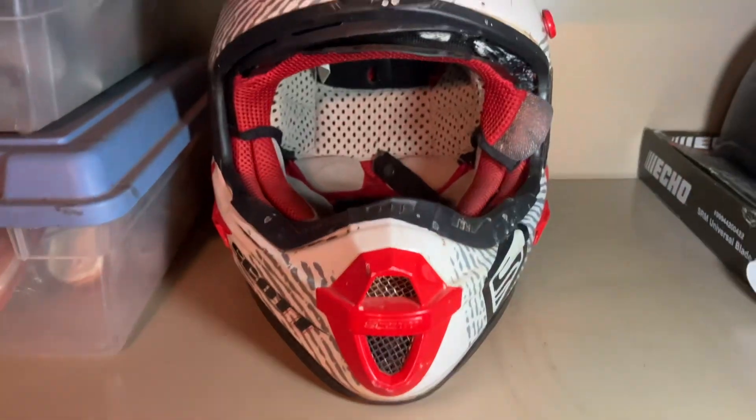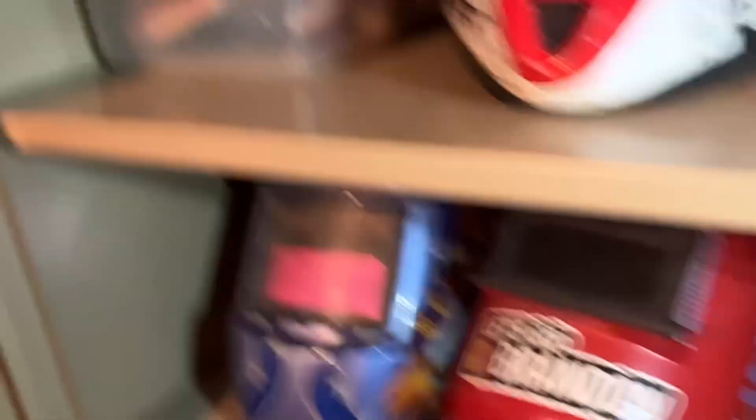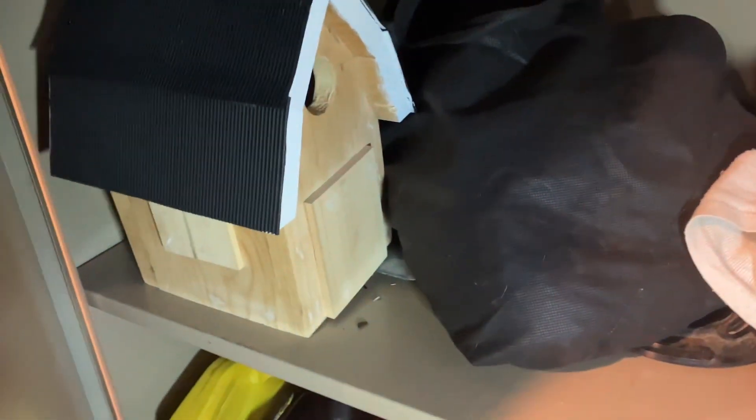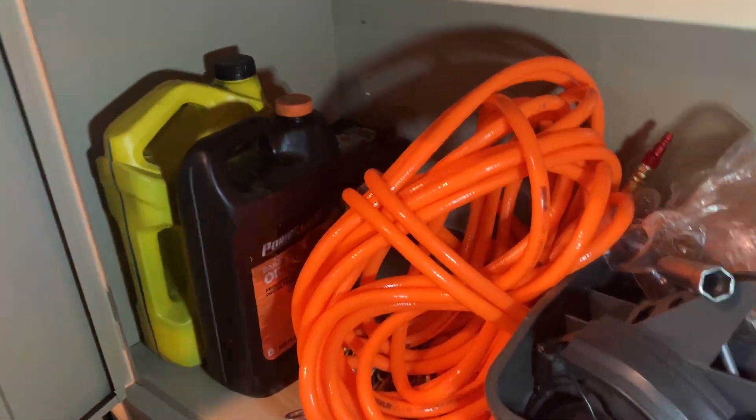There are some electrical pieces, some screws, a tapping set, some more screwdrivers, random air filters, a dirt bike helmet, a motorcycle helmet, random junk, another dirt bike helmet, and my two welding helmets. Some light bulbs, a bird house, bean bags for a cornhole set, random stuff, an air hose, and some oil.